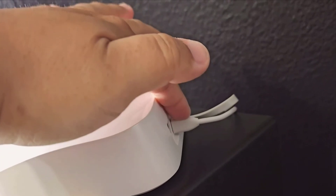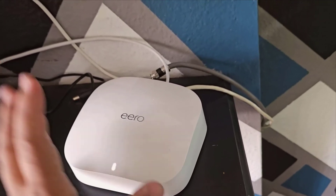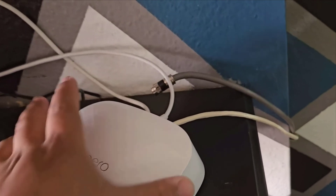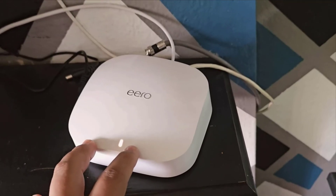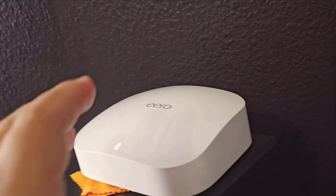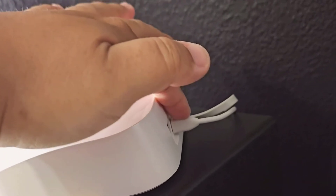The Amazon Eero Pro 6E has surpassed all my expectations. From its robust performance and seamless setup, to its user-friendly app and Alexa compatibility, it's an excellent choice for anyone looking to upgrade their home network. If you're tired of dead zones and want an easy, effective way to blanket your home in fast, reliable Wi-Fi, definitely consider the Eero Pro 6E. Thanks for tuning in — if you have any questions or comments, feel free to leave them below. I'd love to hear your thoughts. Until next time, take care and happy browsing.